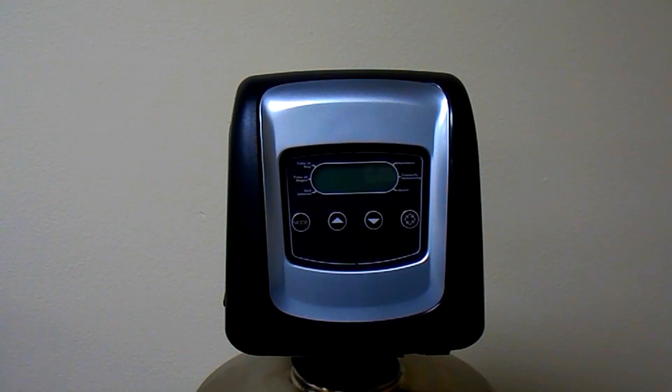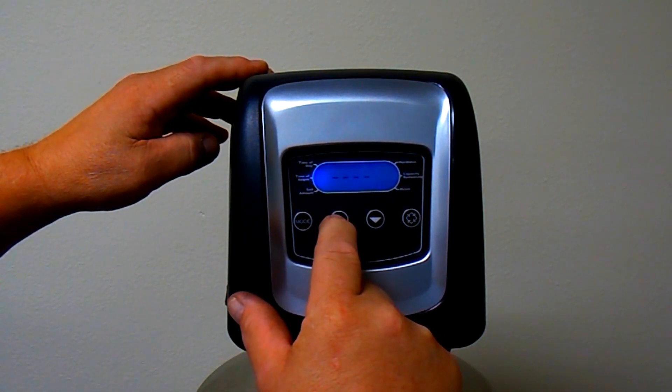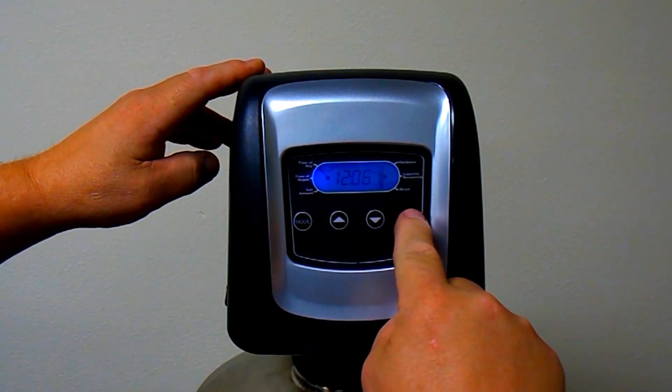The 5800 LXT is one of the simplest valves to program. When you first power up the valve, you will see four dashes and the mode indicator will be pointing to the time of day. Press and hold the up arrow button for a few seconds to change the time of day.